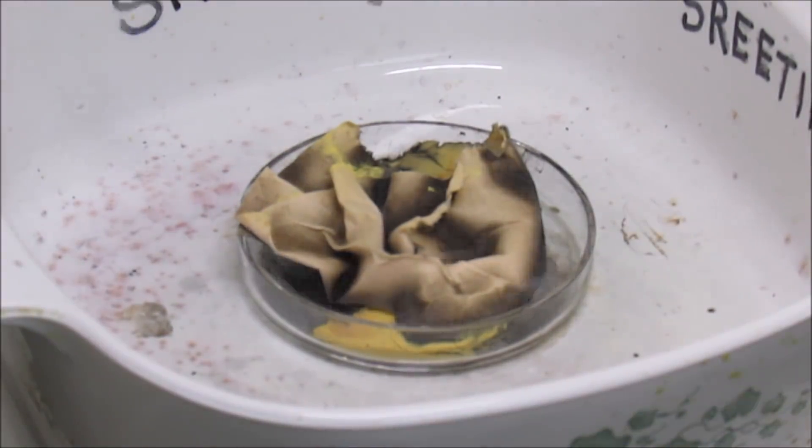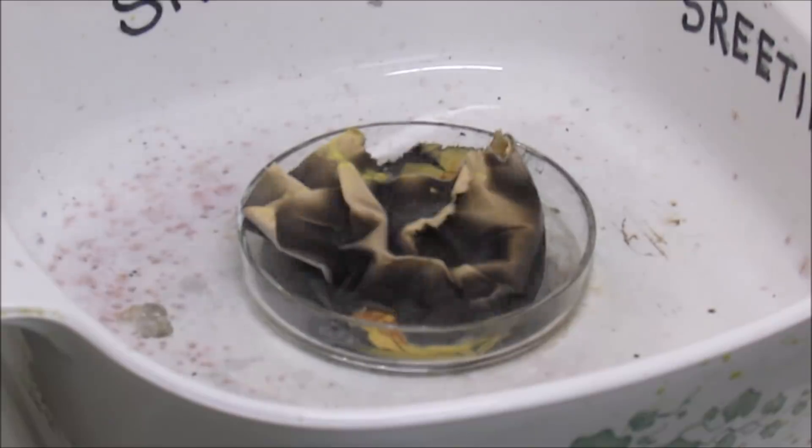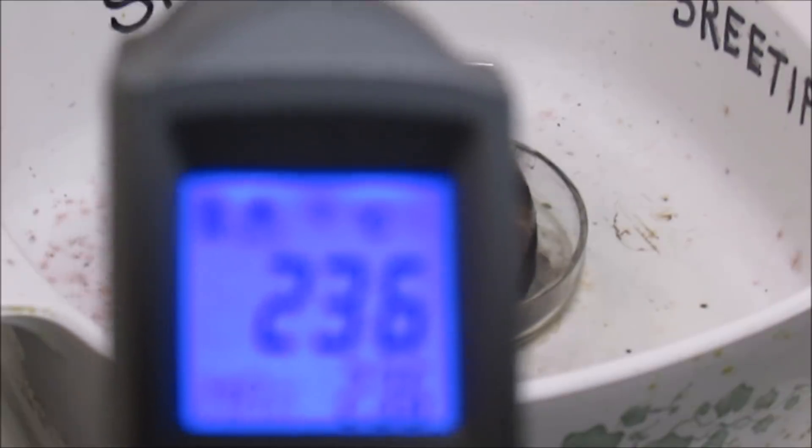The dish has been on there for about 25 minutes. We got it at 457 degrees Fahrenheit, 236 degrees Celsius.